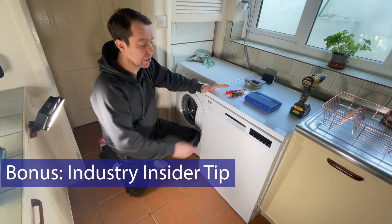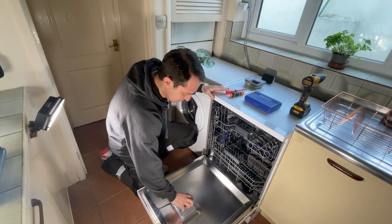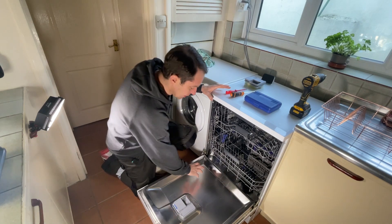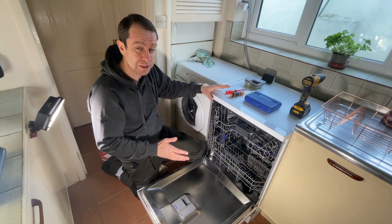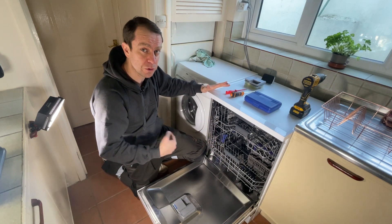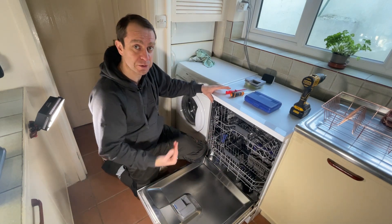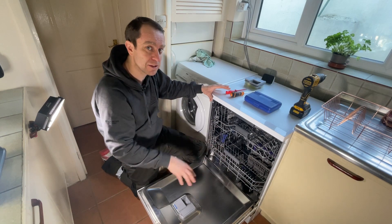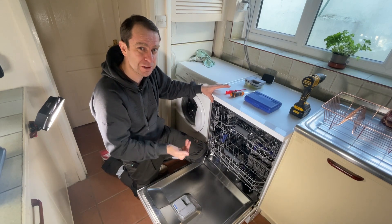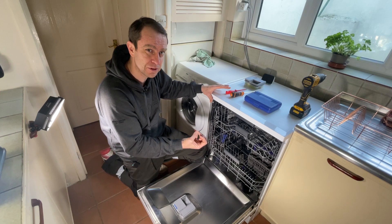One final top tip from a professional dishwasher engineer: even if you use the three-in-one tablets, also get some loose dishwasher detergent — the kind in a cardboard box — and before every wash sprinkle a little bit inside the door. When the dishwasher starts, it draws in cold water and circulates it, doing a kind of pre-wash to knock off major debris. Then once the water warms up it releases the tablet for the real wash. Adding loose detergent boosts that pre-wash and helps prolong the life of the dishwasher.